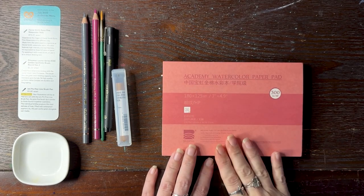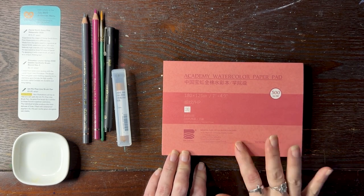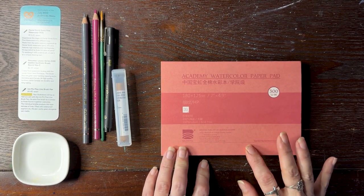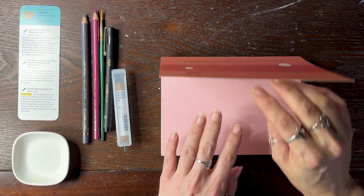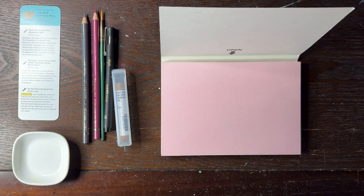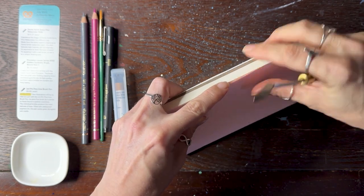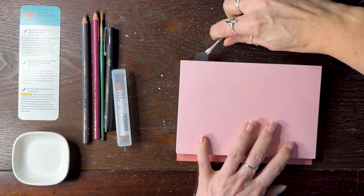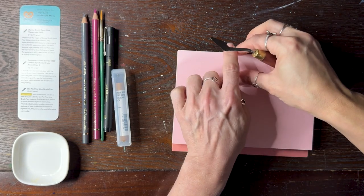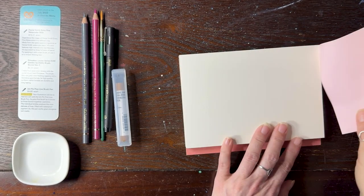So this — I haven't tried out the Baohong Academy hot press. I've tried the cold press, which is pretty good. It is not bad, good price for 100% cotton watercolor paper. So we will try the hot press since we've got watercolor and that stick. It comes with the first page, and I just use a palette knife to take it off easily.